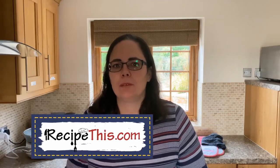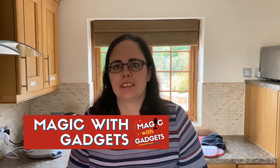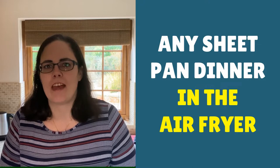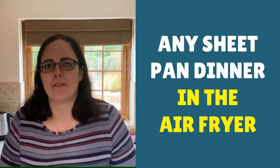Hey, this is Samantha here from RecipeThis.com and the voice behind the popular Kitchen Gadgets podcast, Magic with Gadgets. Today I wanted to show you just how easy it is to convert any of your favourite sheet pan dinners or skillet meals to the air fryer with this easy air fryer hash.